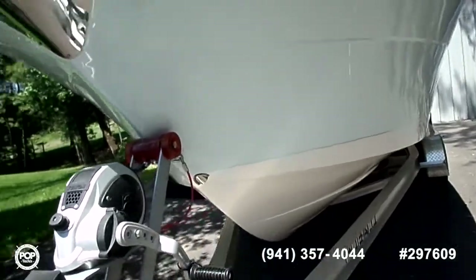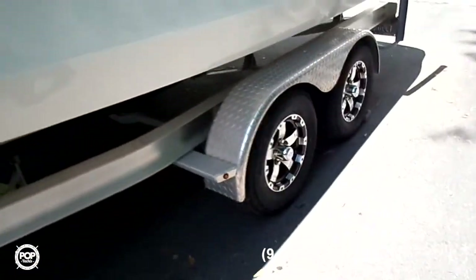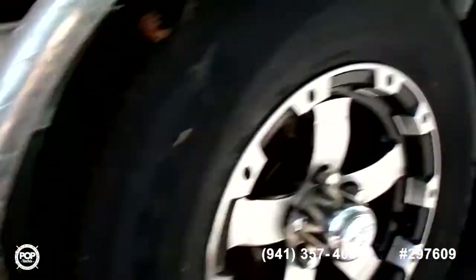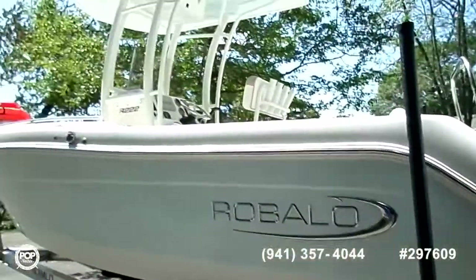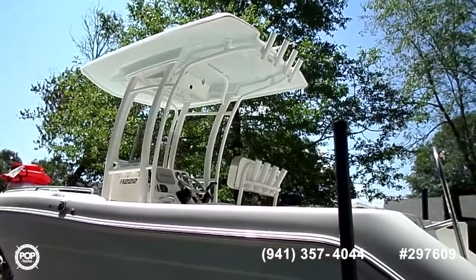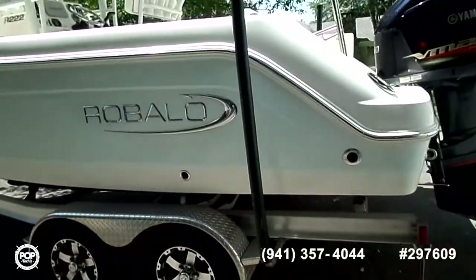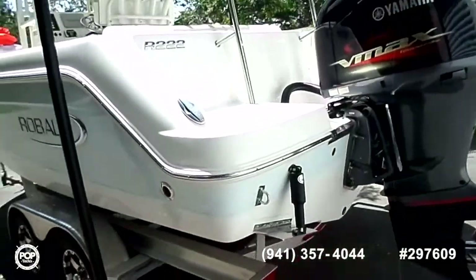We'll make our way toward the back here, sitting on a Raballo trailer. Quick glance at the tires — got plenty of tread left. It hasn't been pulled very much at all since purchased by the certified single owner. Includes a powder-coated T-top with rocket launchers, as you can see, with plenty of rod holder storage. This boat weighs about 3,700 pounds, not including the weight of the trailer, making it very economical to pull with any half-ton pickup truck.